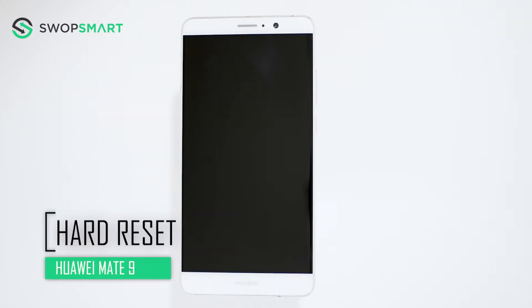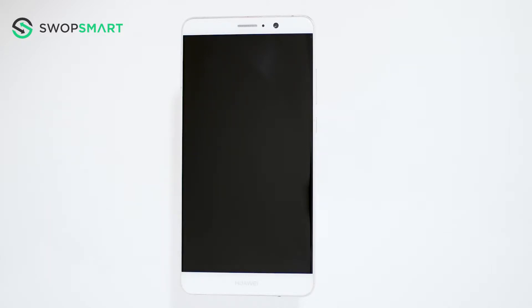Hello everyone! On today's episode of Get Smart with SwapSmart, we will be teaching you how to hard reset your Huawei Mate 9. Before we begin, make sure your device is powered off by pressing the power button.